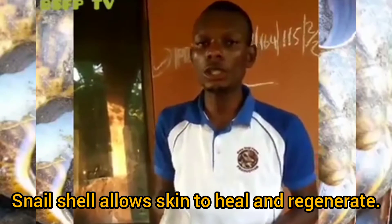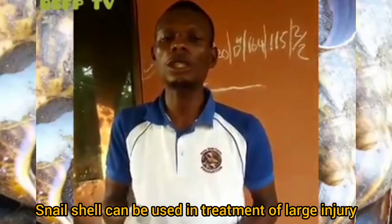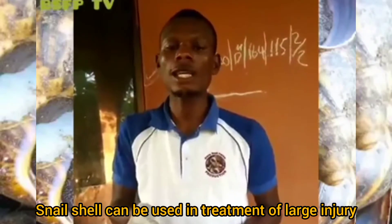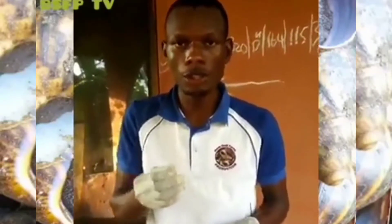Those that have injuries — a large injury, big injuries — once you put this shell in the wound of the person, it can heal very fast. And this is one of the uses you can use the shell for.